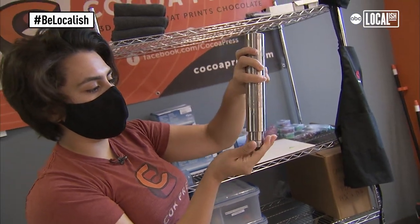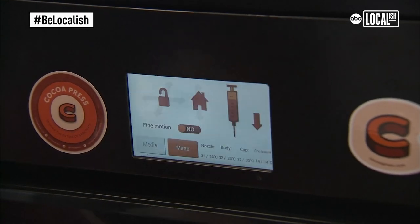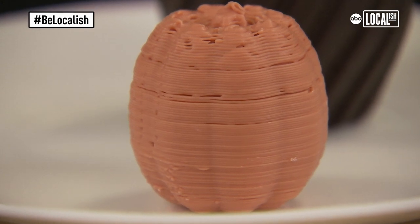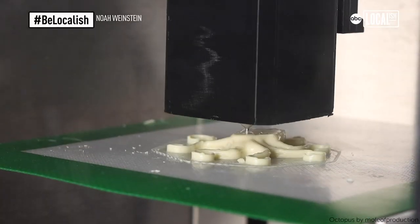The cartridge refill goes right into the machine and then the printer allows you to make whatever you want. This is a pumpkin — this is a white chocolate dyed orange. The possibilities are endless, which is really nice.